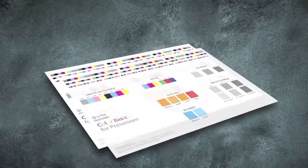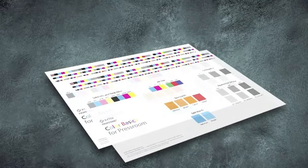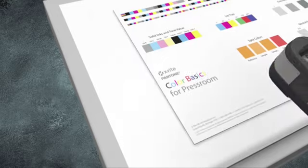Never read a non-opaque printed sheet on top of another printed sheet or a colored surface. The instrument must sit flat on your measurement sample.